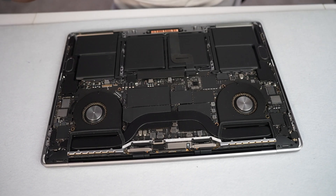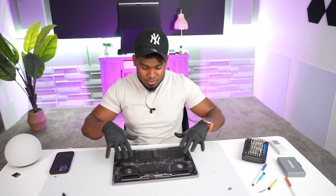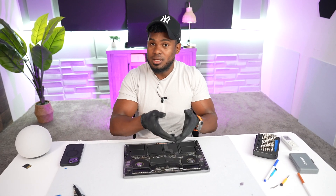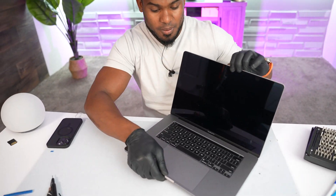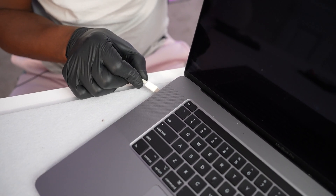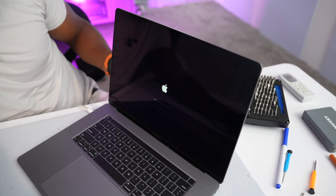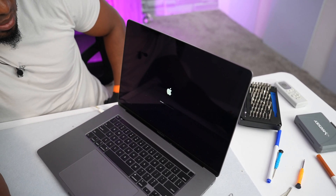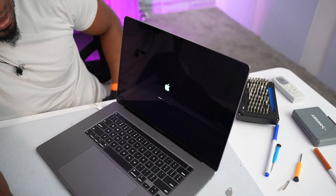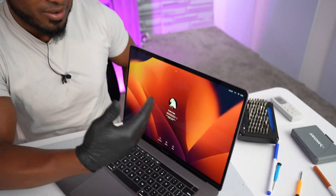I've already connected all the cables so everything is in the right place. Now it's time to test it — before putting the cover back over the motherboard, let's see if the screen is actually connected and working. Let's open it, connect the charger, and press the power button. As you can see, the computer is turning on. Everything looks good — let me wait until it fully loads. Yeah, everything is good to go and working the right way.